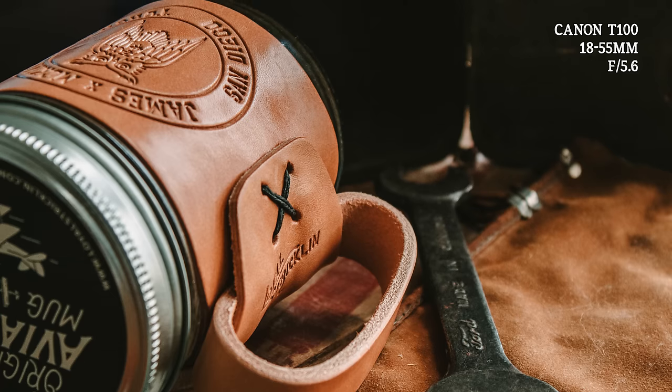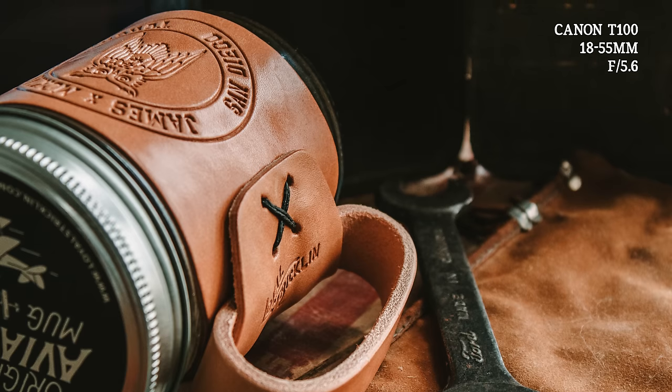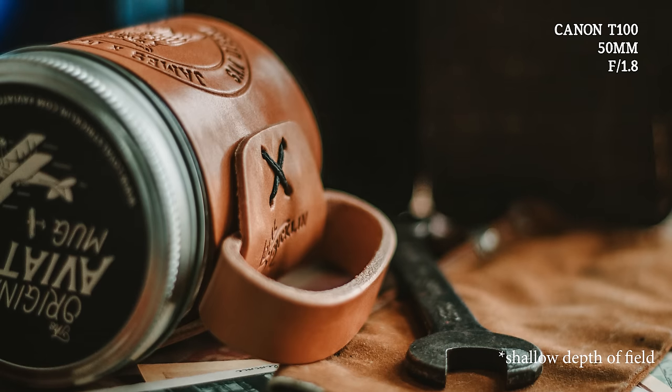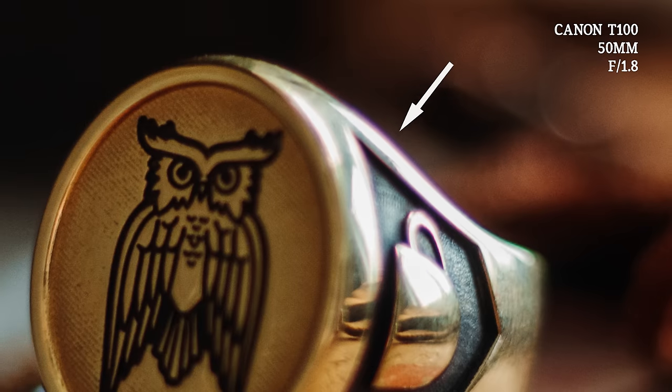We started off with the kit lens — the 18-55 — which is what comes with this camera when you buy the kit. We got a photo shot at about f/5.6, so there's a lot in focus, not a whole lot of depth of field, but it still looks good. You could post that on Instagram if you were a business selling this mug and it would be fine. Now let's throw the 50mm on, get a little lower — my preferred angle — and it looks a lot better, nice creamy smooth depth of field. But I did notice upon zooming in some chromatic aberration and fringing around the edges.